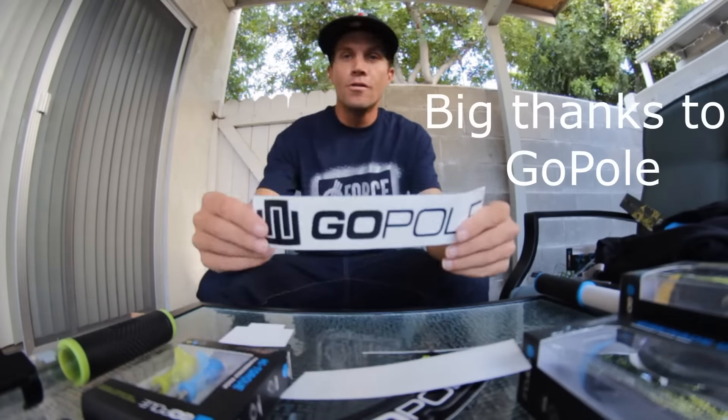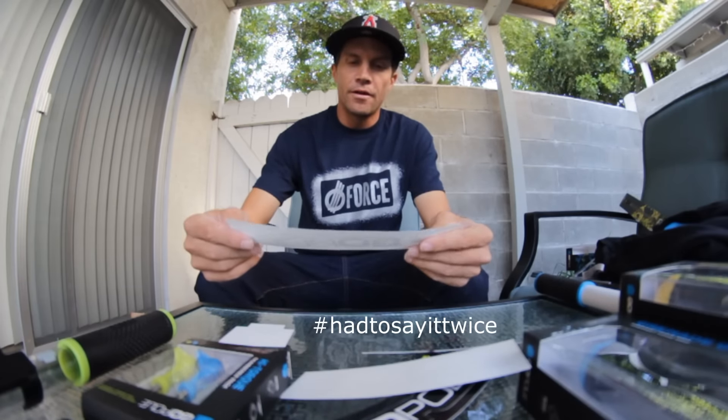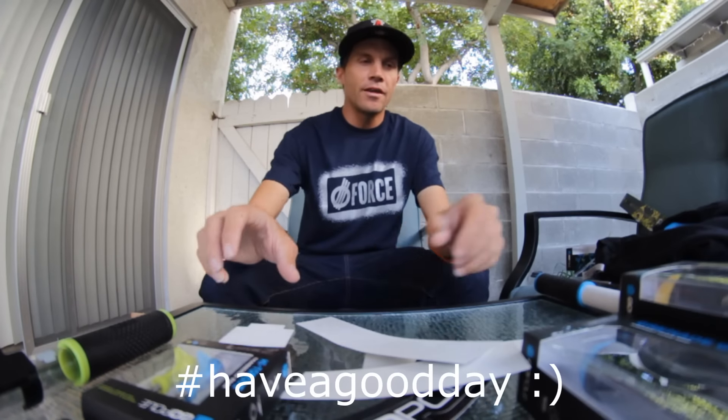I want to thank GoPole for the package, I appreciate it. I'll get a lot of use out of all the stuff. Thank you very much, I appreciate it, and that's it — have a good day!